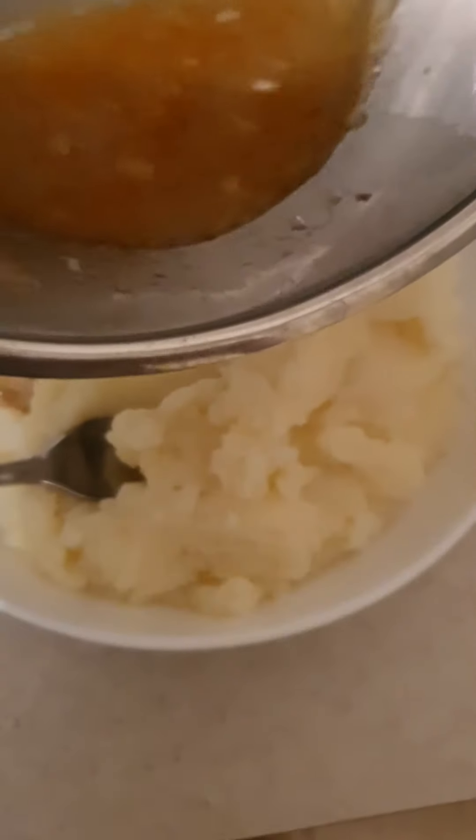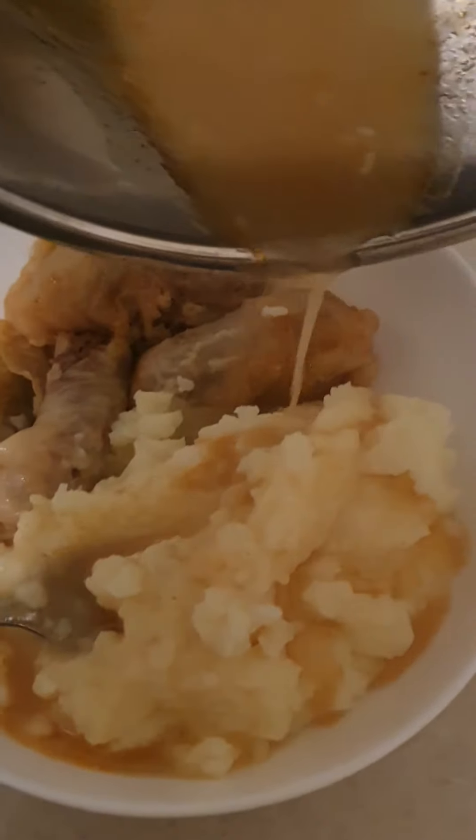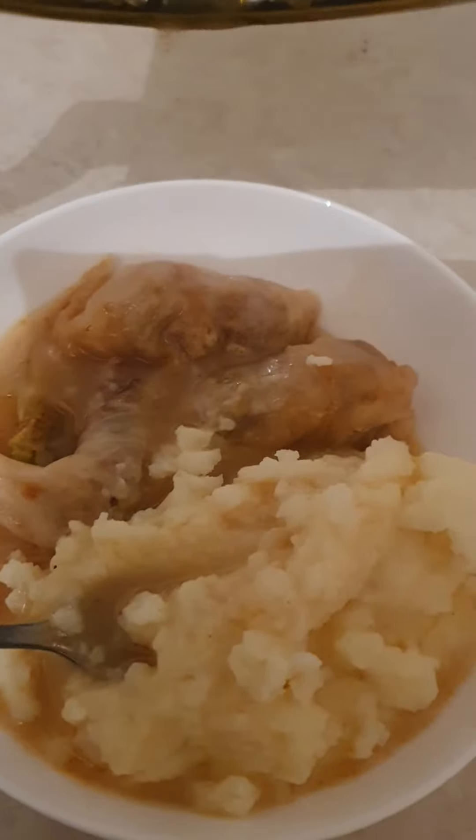Yummy yummy! There's the mashed potato, and then you just put the juice over it — and that's the way. That's my dinner tonight. See you later guys, thanks for watching!